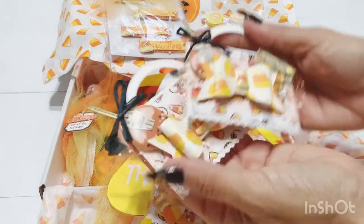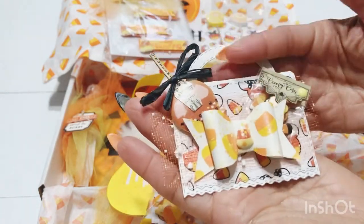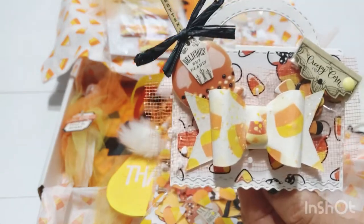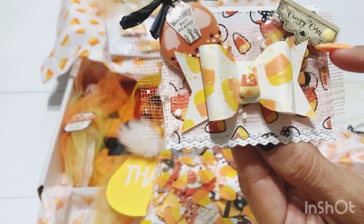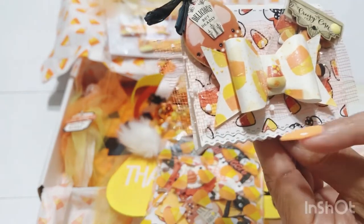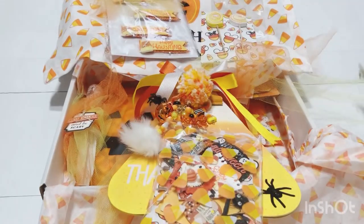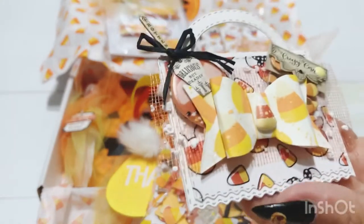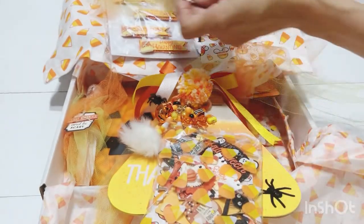Here are the bag toppers — look at this bag topper, how stinking adorable is that! She added this cute little caramel apple and a little baggie of candy. I actually have these embellishment sticker packs. She added this cute little candy corn bow — so cute — then this little mesh behind here again and the background piece with candy corn. The second one is pretty much identical. Thank you Betty, these are so adorable!